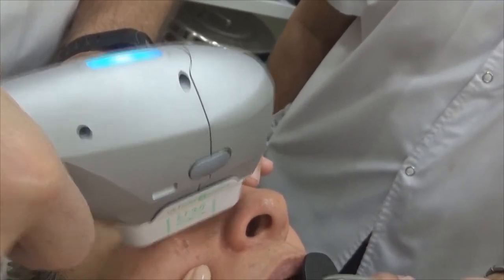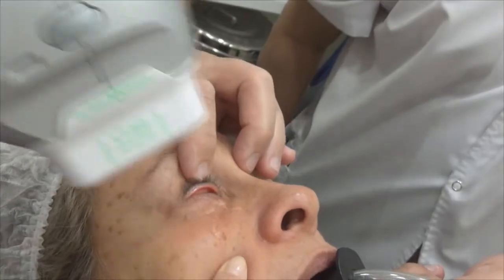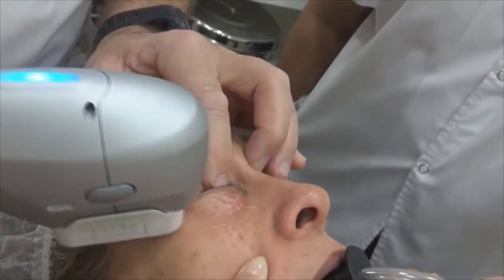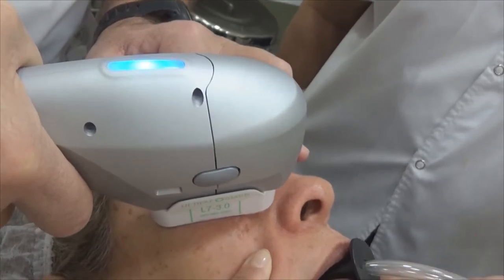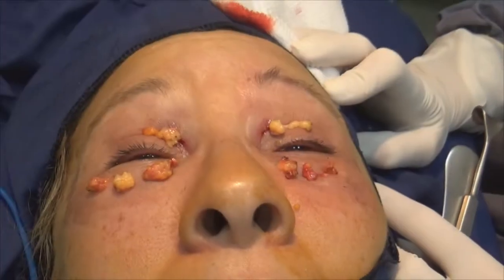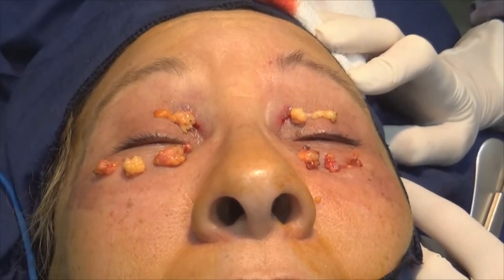We are going to start the treatment with a micro-focal ultrasound. I didn't feel any pain or discomfort.